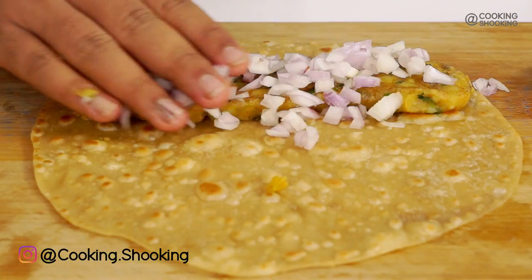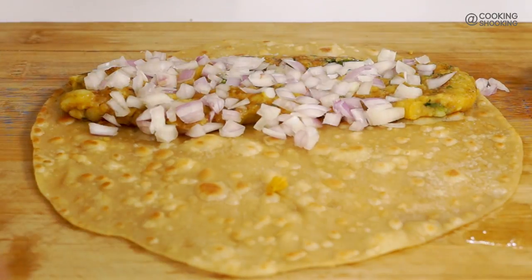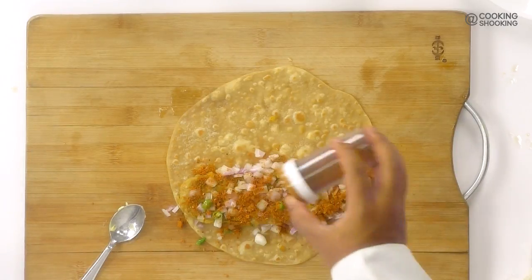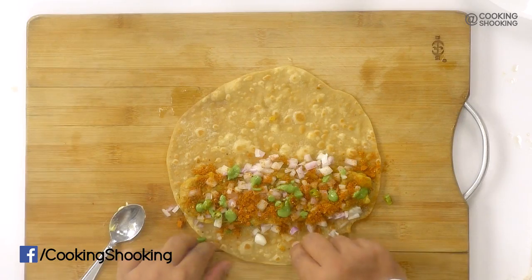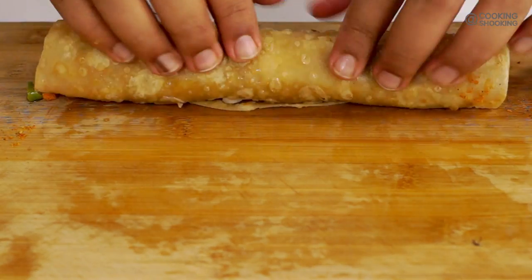Perfect. Now we're going to top it up with some onions and press the onions down into the masala. Add in a few pickled green chillies, some Frankie masala — this is what brings life to it. Looks absolutely delicious. A little bit of mint chutney. That looks delicious, doesn't it? Now I'm going to just roll it up. Here is my Frankie — in it goes.